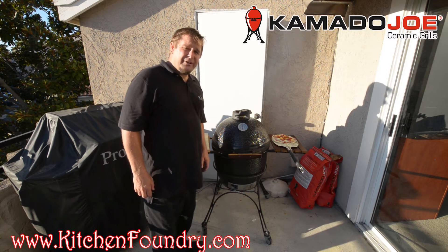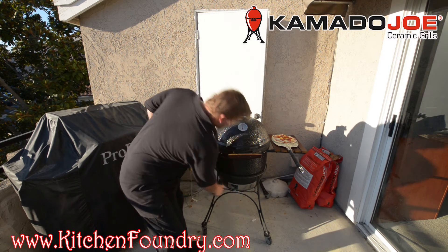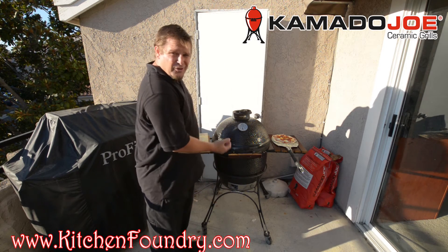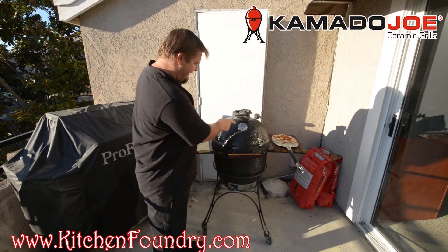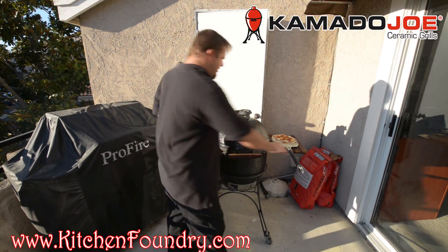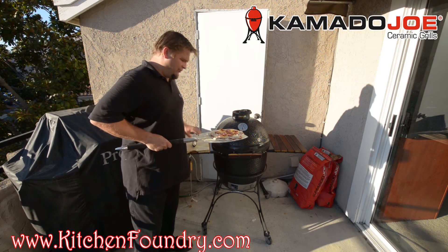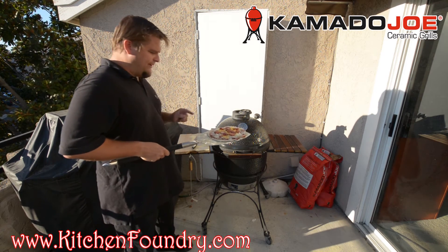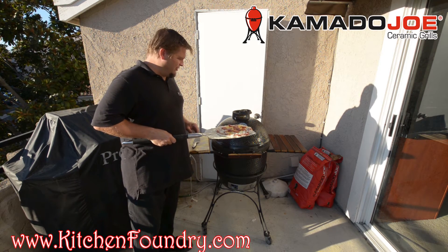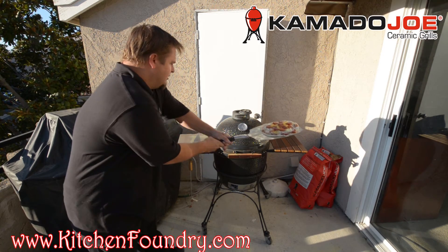My Kamado is all preheated — as I got the unit up to 600 degrees I started to close down the air gap at the bottom and also on the top. The less air we allow to travel through the Kamado will drop the temperature slowly. Now that I've got it up to 600 degrees, I put a little cornmeal on the pizza stone. I've got my pizza here with fresh dough, fresh grated mozzarella, pepperoni, and sausage. We're going to go ahead and put this on our Kamado pizza stone — it's running at about 610 degrees and it'll take about 12 to 13 minutes to have this pizza all cooked up and ready.